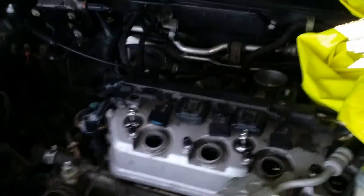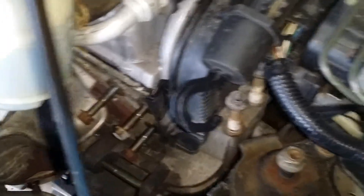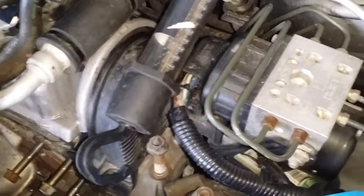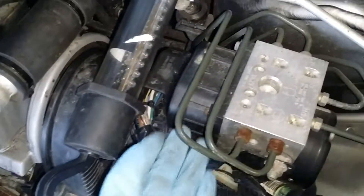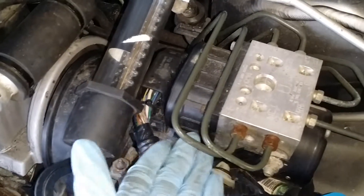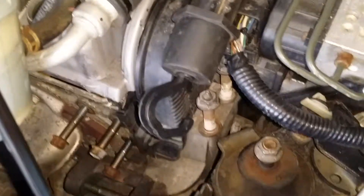Everything else is being taken apart here currently. I'll make a video of that later once I start getting all this stuff out of here. You need so many specialty tools just to be able to get these bolts off because of how little space you have. The ABS was not here on the other car I worked on, and this makes it even worse — as if it wasn't bad enough before.